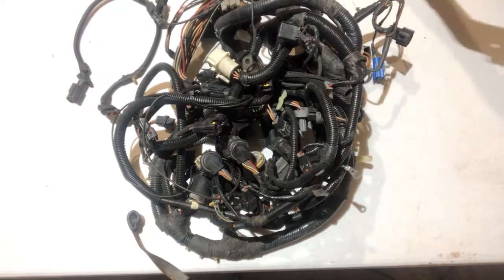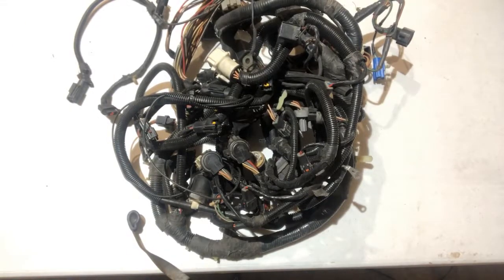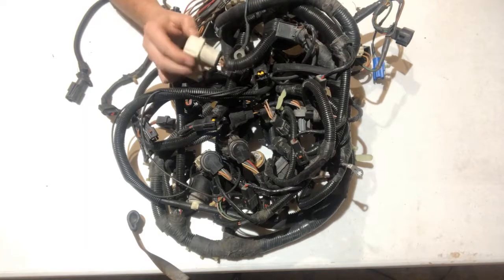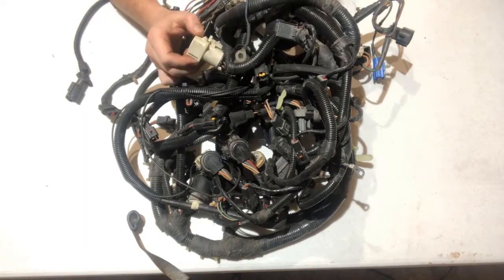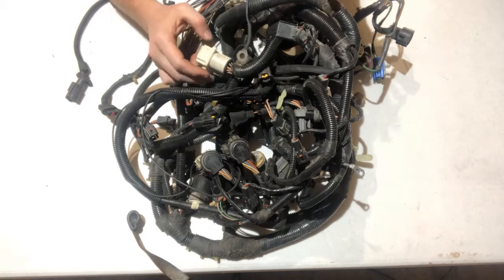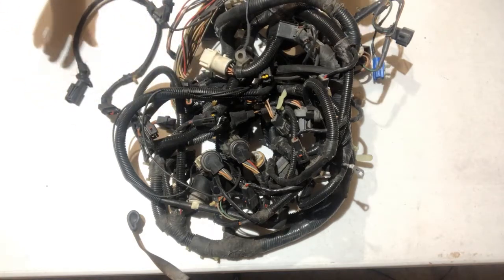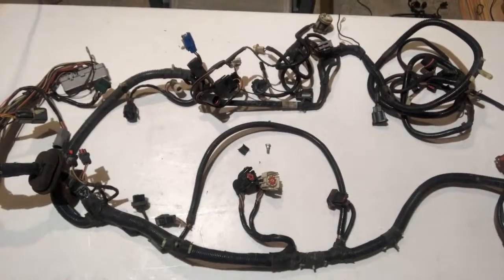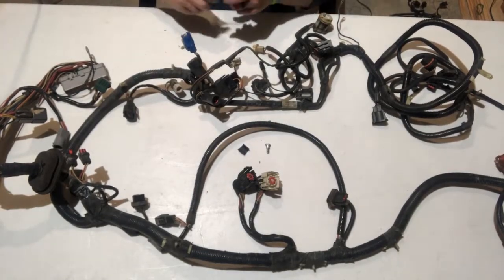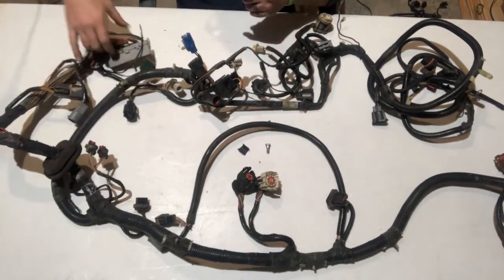Hey, we're back guys. This is a factory harness — it's pretty daunting looking, but don't worry, we're going to go through it all. I'll label these before and after and talk specifically about each connector. First thing we want to do is go ahead and lay out the harness as easy as we can and try to get a good working start.